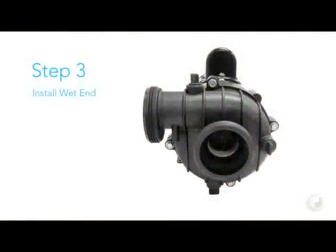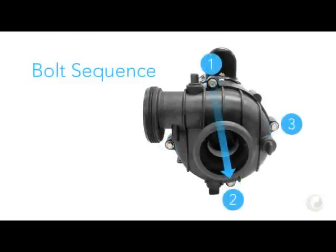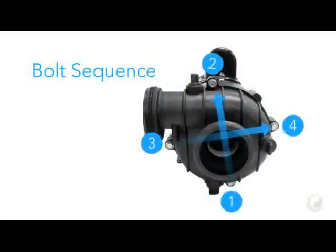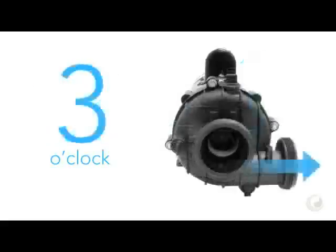Step 3. Reinstall the wet end. To ensure the wet end mounts properly, tighten these four bolts in the following sequence. It doesn't matter which bolt you tighten first — the key is to follow the same pattern relative to the first bolt as shown here. The wet end can be installed in three positions. The discharge port determines the position. The positions are 9 o'clock, 12 o'clock, and 3 o'clock.